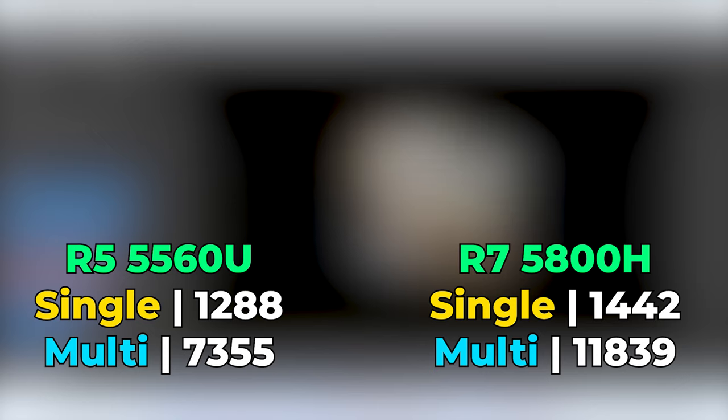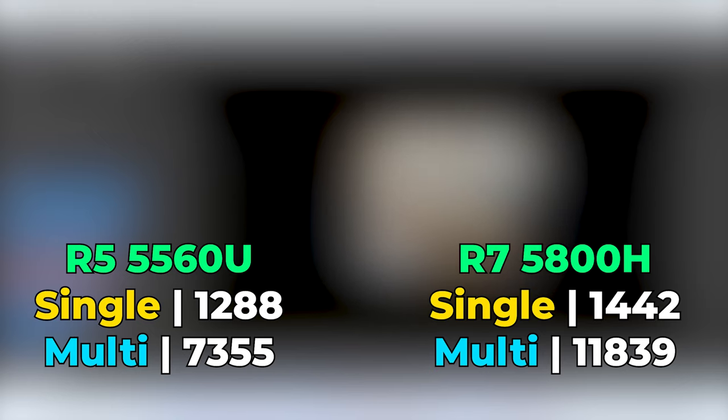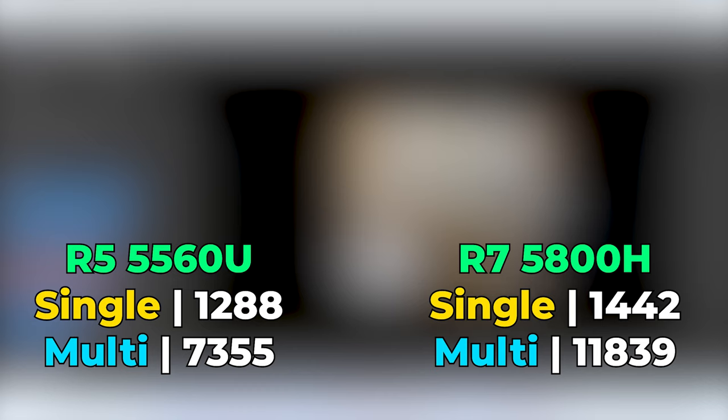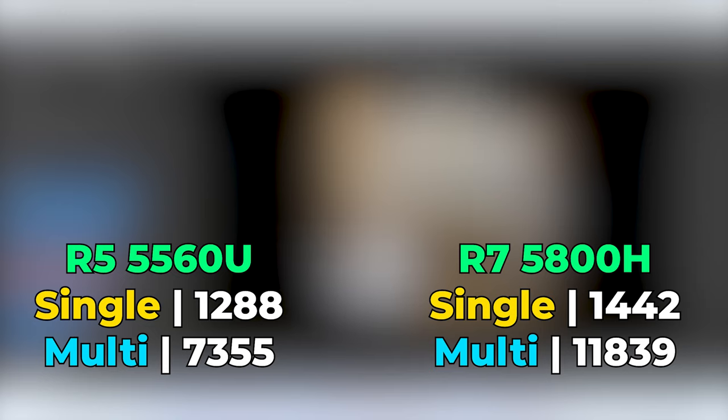Before jumping into the games, we'll look at CPU performance in Cinebench R23. The single-core performance difference between the two is not drastically different — there's definitely an uplift with the 5800H due to its higher clock speeds, but it's not really meaningful. Where we see the biggest gains is in multi-threaded performance, due to more cores, higher clock speeds, and a higher TDP, allowing each individual core to maximize its performance.